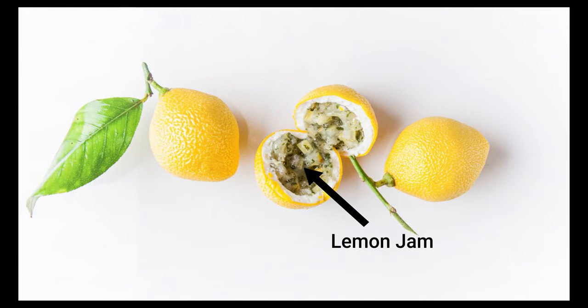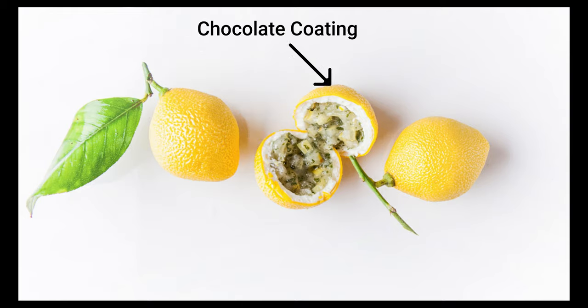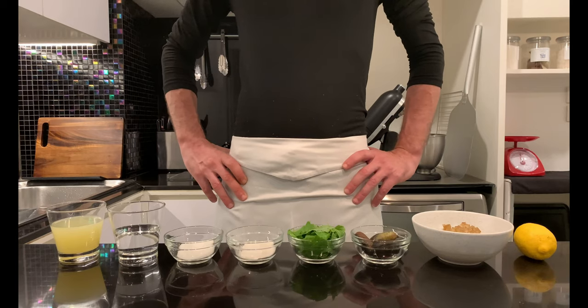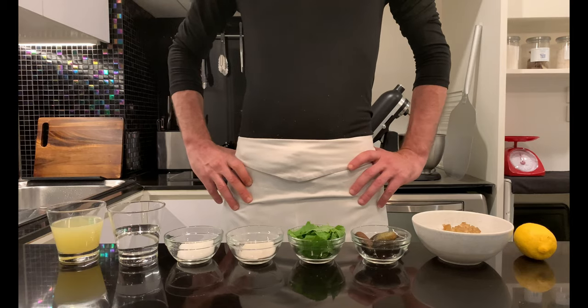There are 3 main components: lemon jam, or the art of the lemon; yuzu ganache, which is a white chocolate and yuzu mousse; and the chocolate coating that will be the outer part of the dessert. To make things easier I will divide this video in 3 days to organize tasks day by day.